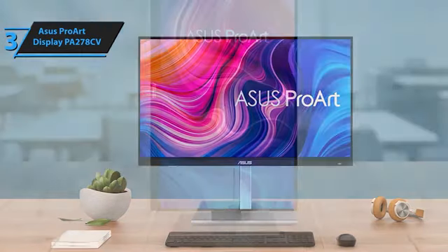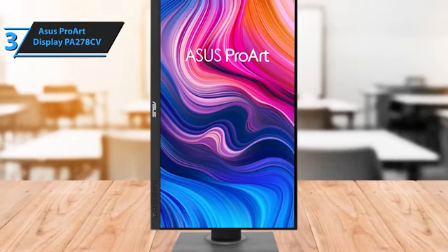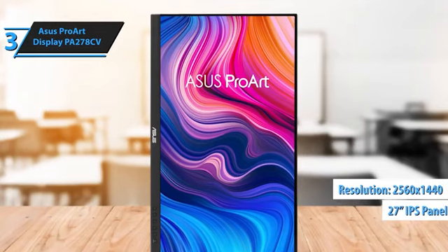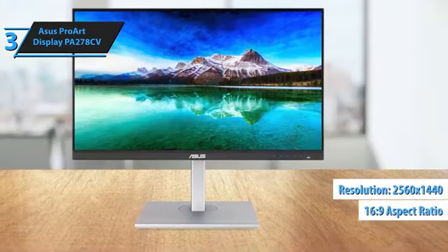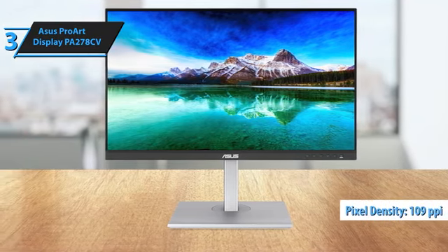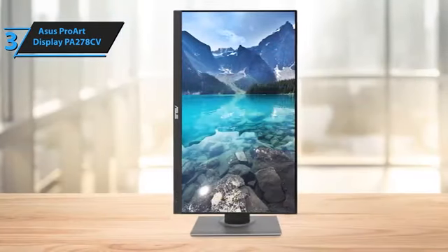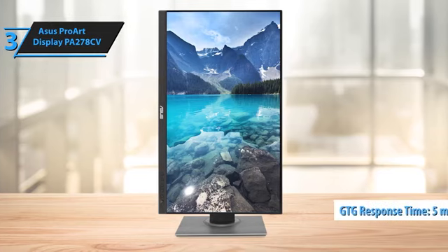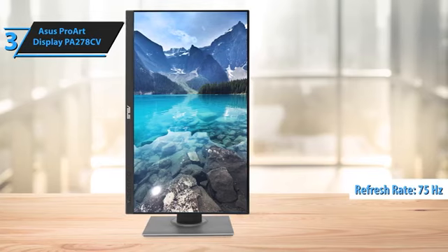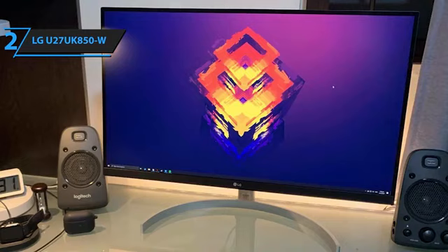Video connections include a USB-C port with DP alt mode, HDMI 1.4, and two DisplayPort 1.2. The 27-inch IPS panel of the ProArt PA278CV has a resolution of 2560x1440 QHD with a 16:9 aspect ratio. It's compact enough to fit on any desk, and the pixel density of approximately 109 pixels per inch provides a sharp image even without a 4K screen. The PA278CV boasts a 5ms GtG response time, a 75Hz refresh rate with adaptive sync, and a non-glare finish for optimum visibility in bright environments.